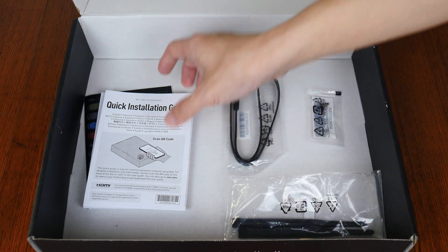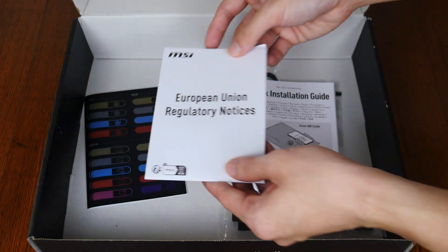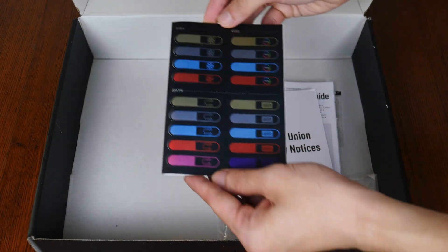On top of this, we get a quick start guide, a regulatory information leaflet, as well as a sheet of MSI stickers.